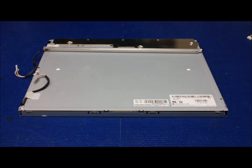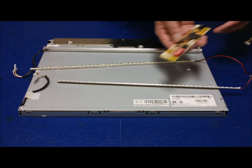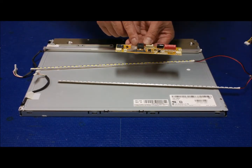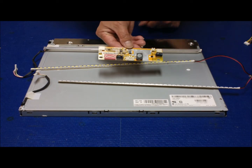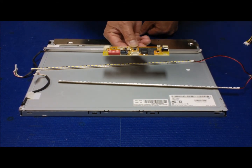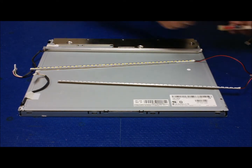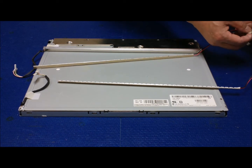Now we need to test the LED strip kit before we install it. Basically you just connect to our controller. This is our newest version 3 MS456 UB converter. It has two extra small connectors, and those are for our newer version of LED backlight lamp.